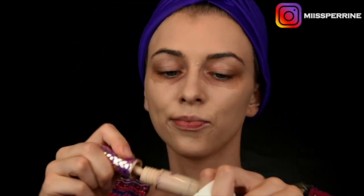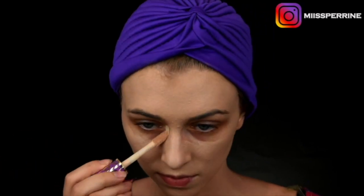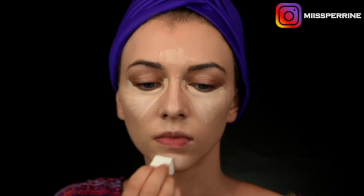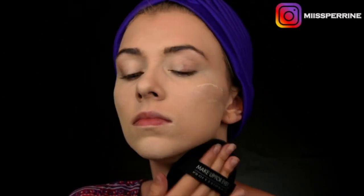Of course, I apply concealer — the Shape Tape from Tarte, which is really my favorite concealer. Then I set it with powder, using the Super Matte powder from Make Up For Ever applied with a puff all over my face, including my eyelids to mattify them. I then sweep away the excess powder with a brush.